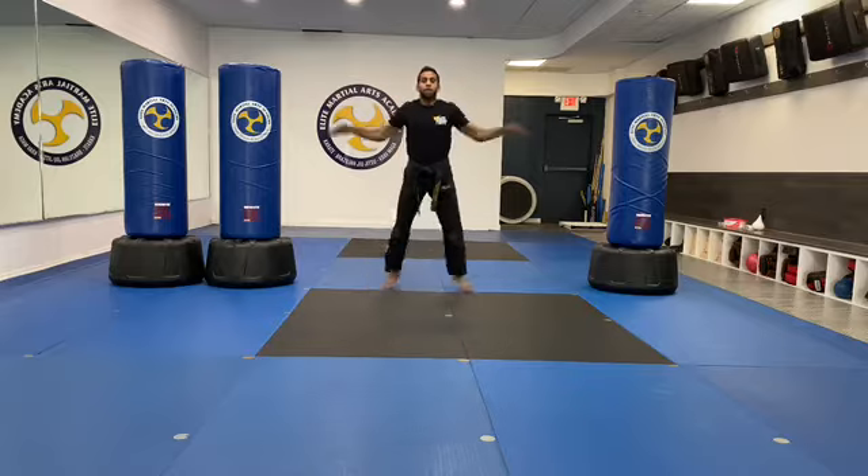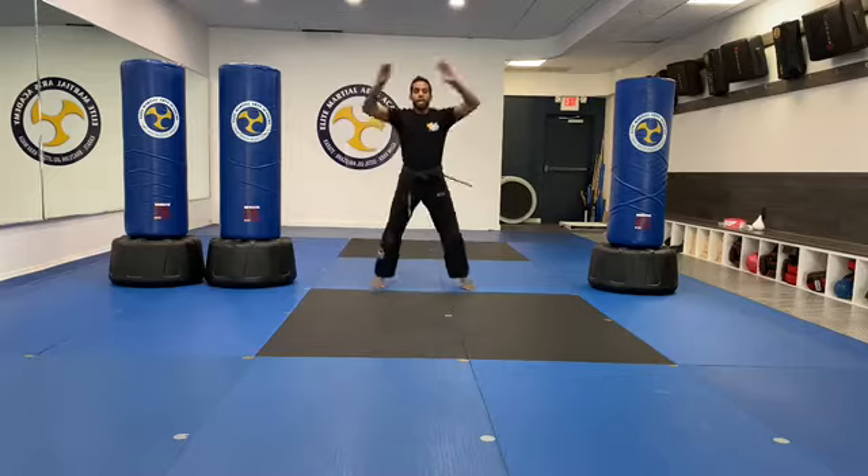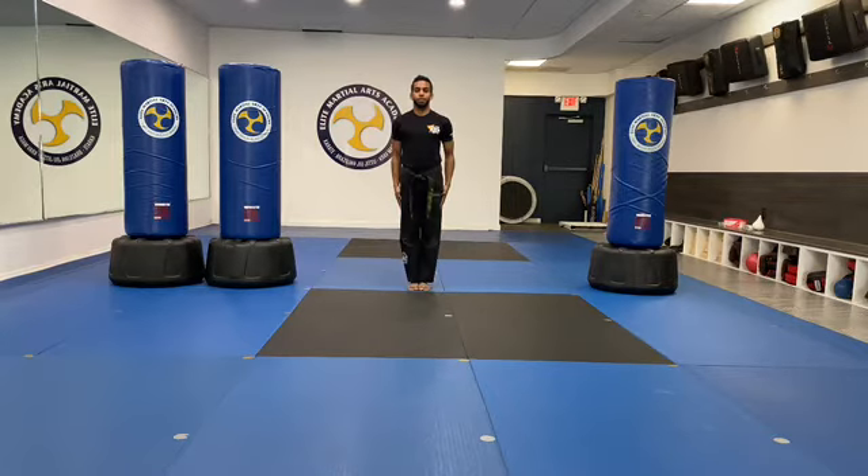With me, go. One, two, three, four, five, six, seven, eight, nine, ten, sir. Good. Control your body. Awesome. Perfect.